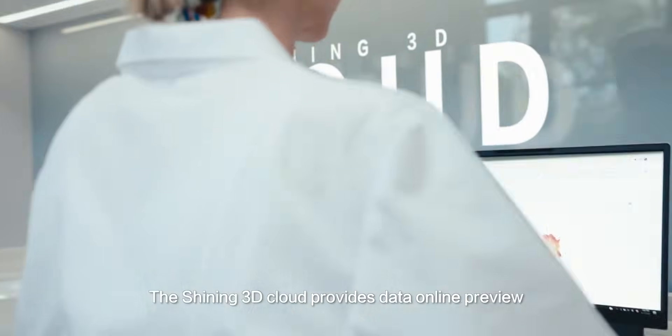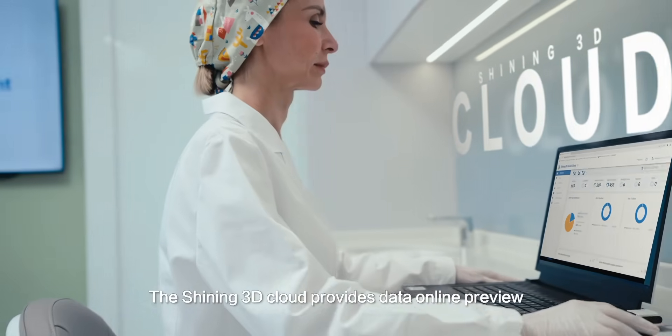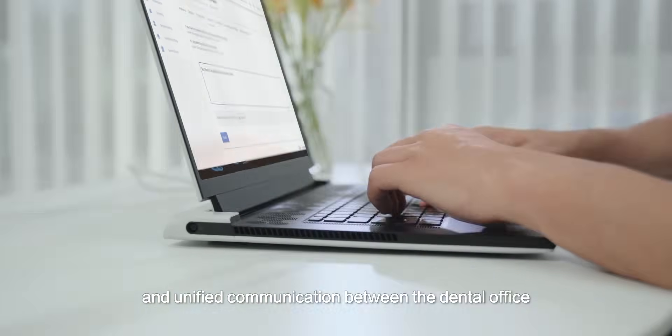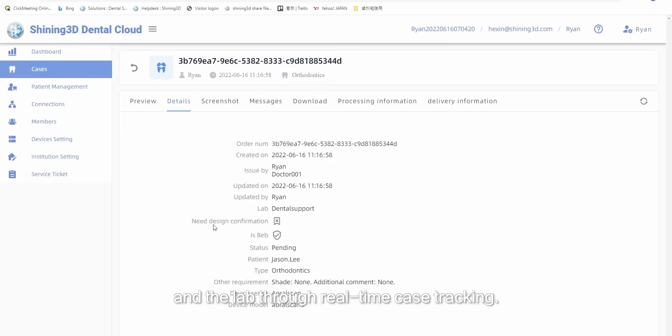The Shining 3D cloud provides data online preview and statistics analysis, and unified communication between the dental office and the lab through real-time case tracking.